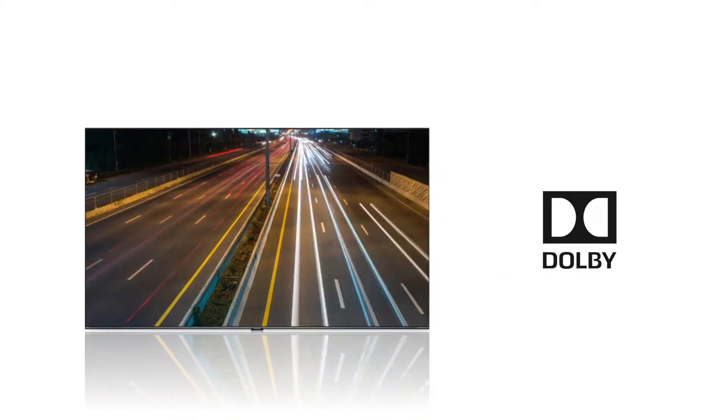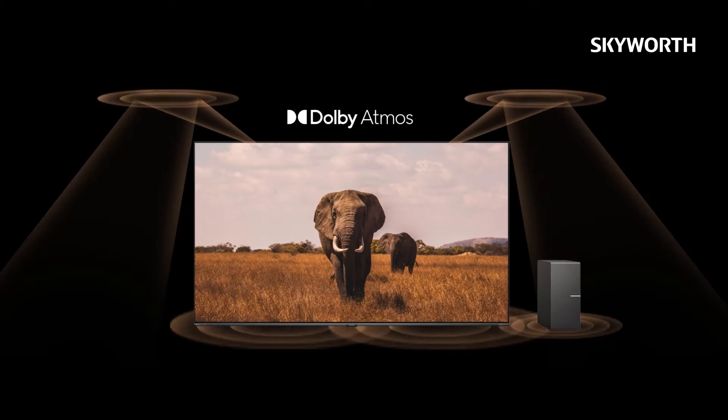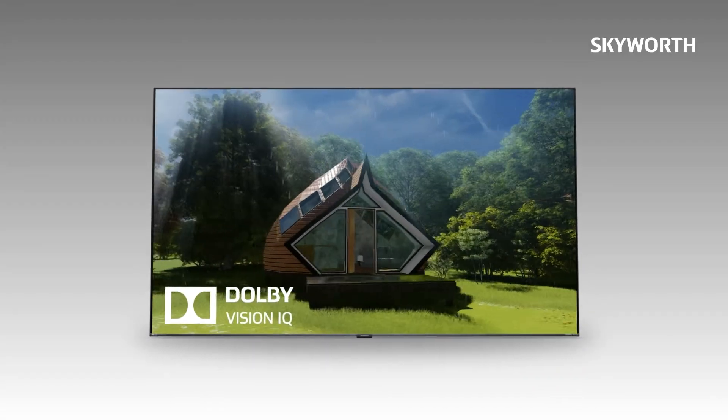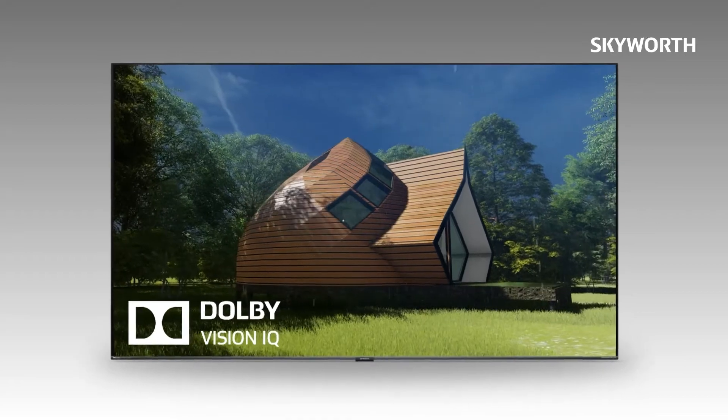The model also features dual Dolby. Dolby Atmos takes your musical experience to the next level with revolutionary technology, while Dolby Vision allows for flexibility and light adjustment during your entertainment experience.